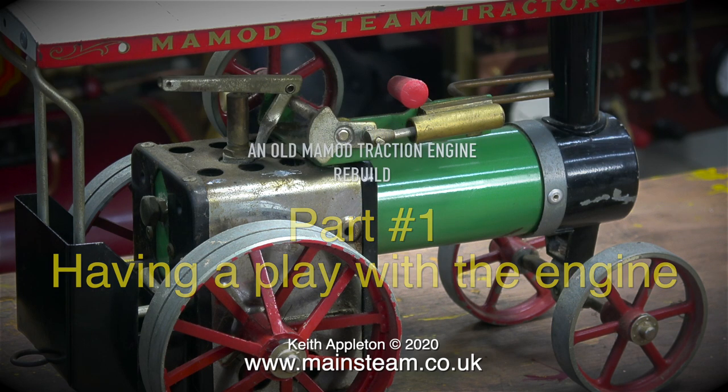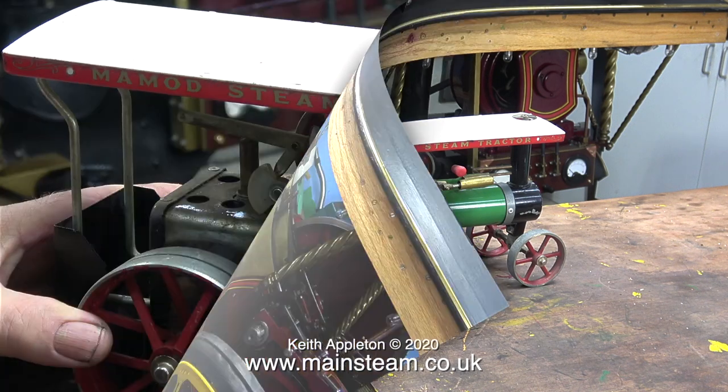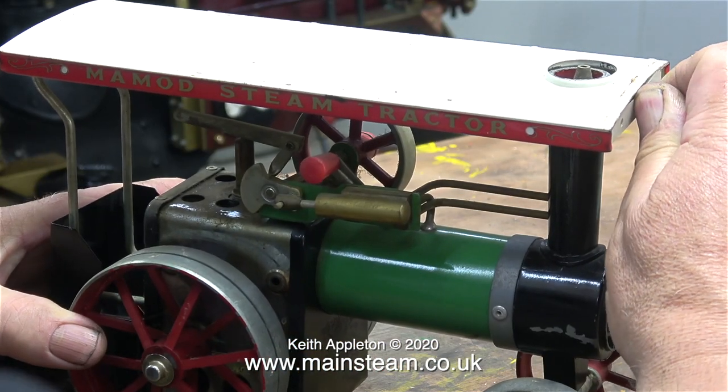A few weeks ago a young viewer asked me if I would show my model collection, which I did, and part of my model collection is this Mamod tractor — not to be confused with the large buddle traction engine behind it. I bought the buddle traction engine from the steam workshop, but I don't know where the Mamod came from; I think someone gave it to me.